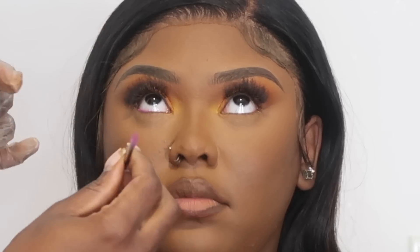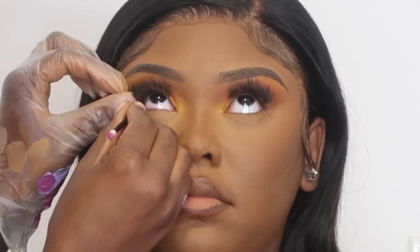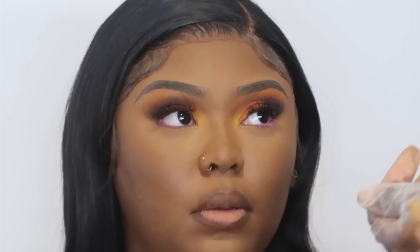For the waterline I mixed two of the P. Louise Acid Rain Bases to make this magenta shade. They have a lilac shade I mixed with a violet color to get this magenta color, and I'm just going to use a lipstick applicator to apply that product into her waterline.